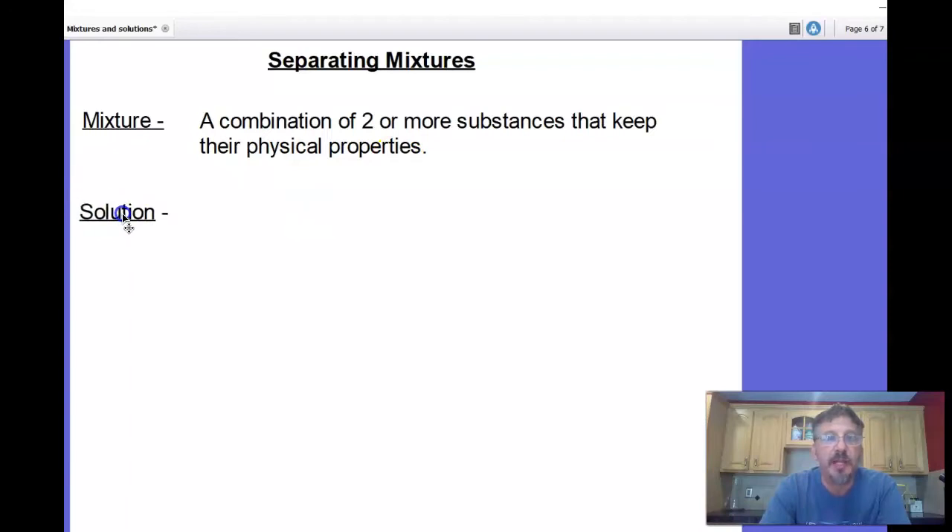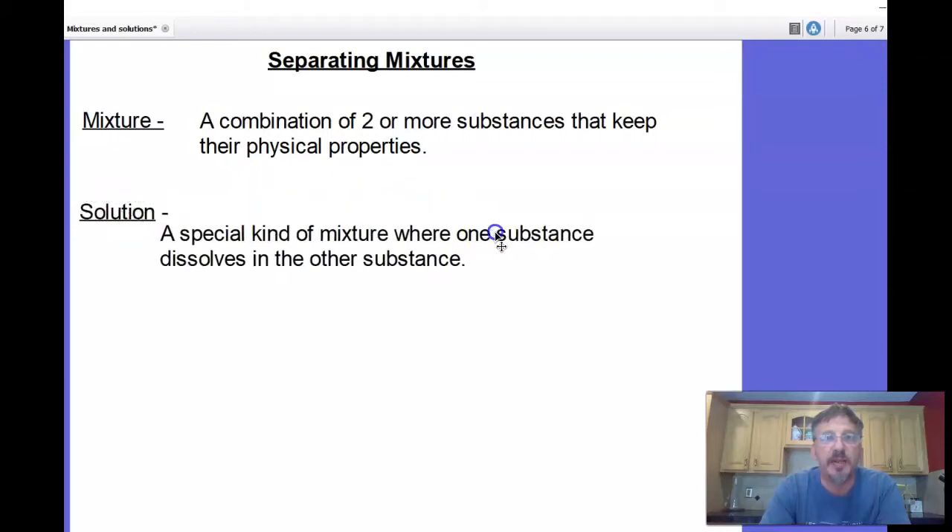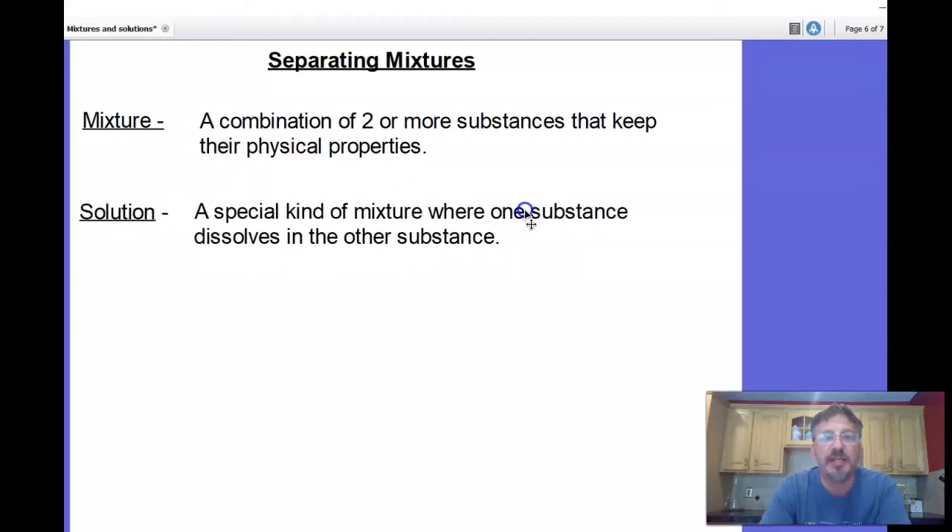Skip a line and write 'solution.' A solution is a mixture where one substance dissolves in the other. A solution is actually a mixture because you are combining two or more substances, but it's a special one where one substance dissolves in the other. So what you could say is: all solutions are mixtures, but all mixtures are not necessarily solutions.